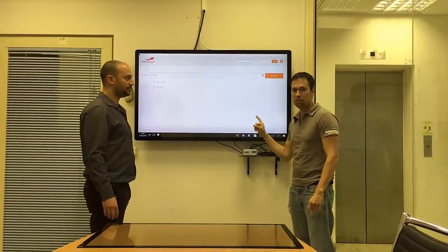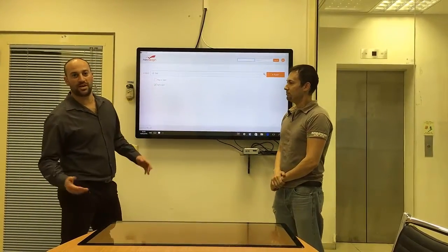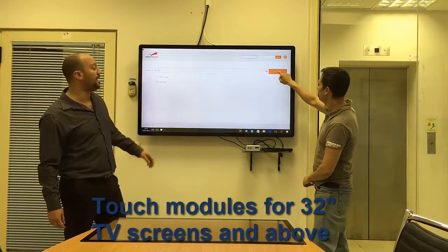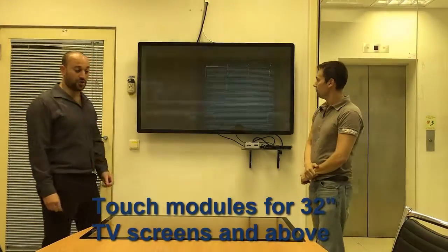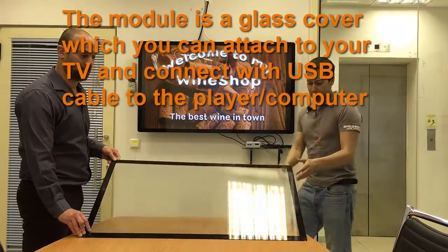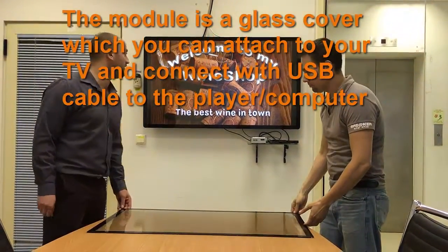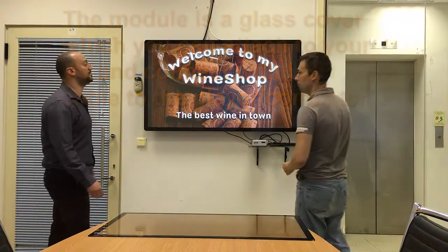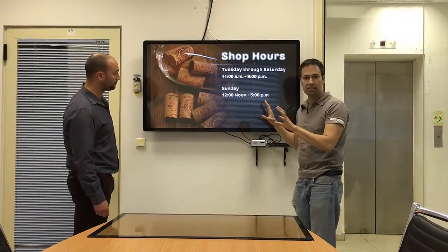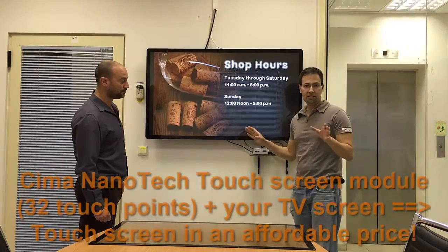It's going to run with this touchscreen by Sima Nanotech. We manufacture modules 32 inches and above. Over here you can see the module. It runs with NoviSign software. Basically, we take that module and just stick it on every kind, every type of TV screen, and we get a touchscreen.